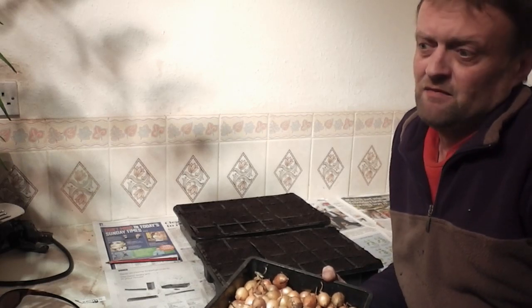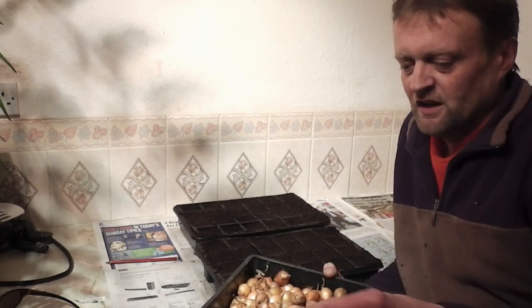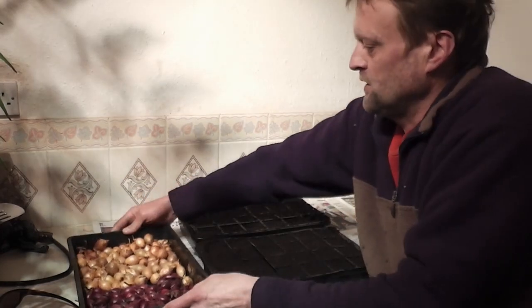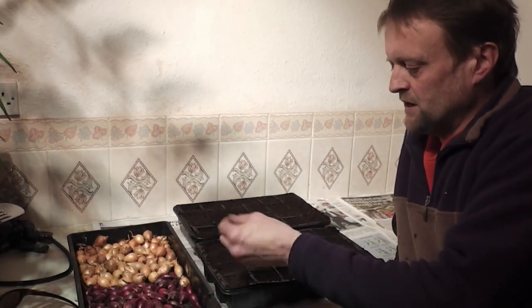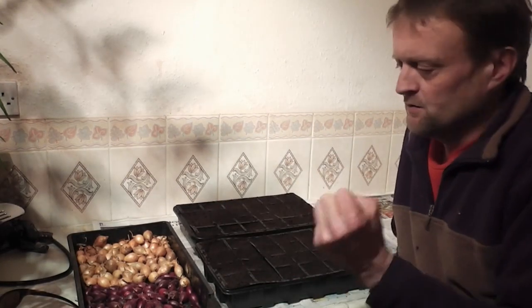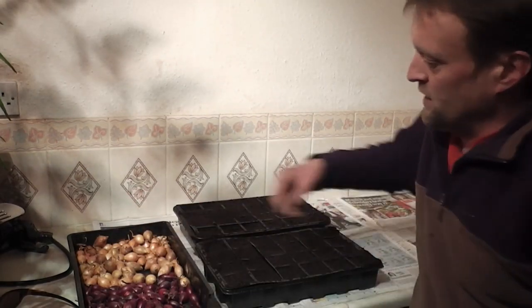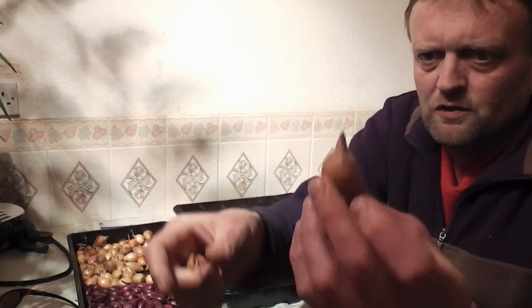Basically in April time the soil can be a bit too cold, and then you plant your onion sets in and they just don't move for almost a month sometimes. So I find that if I do it this way and just give them a bit of a head start — let them get some roots into the pot — and then plant the pot out with the compost and roots in, they do tend to get away a little bit quicker.